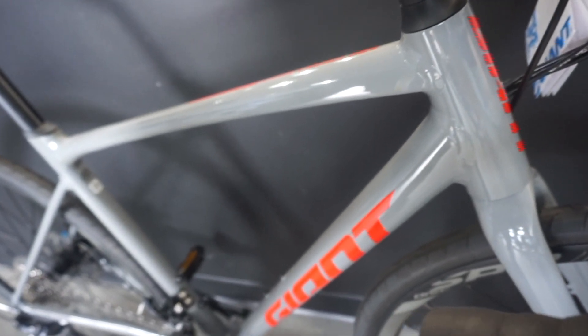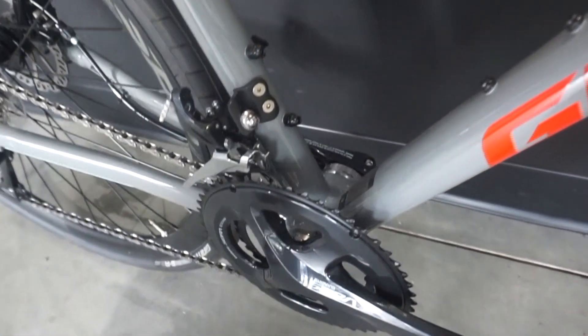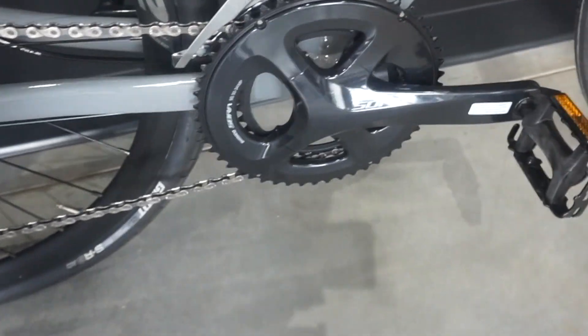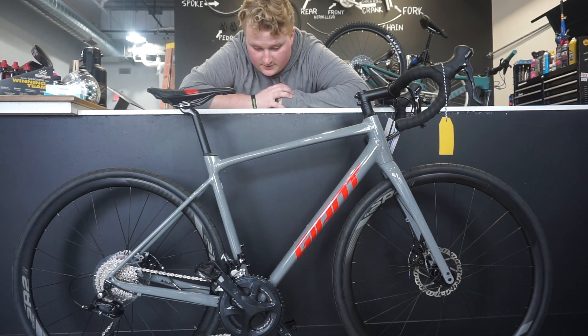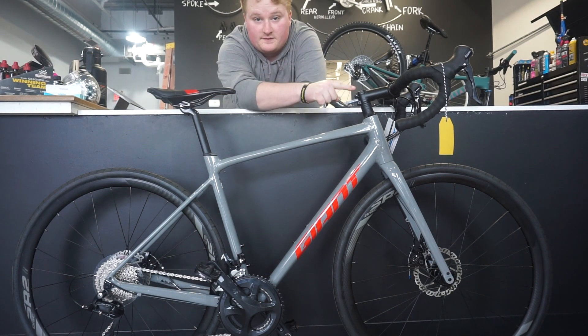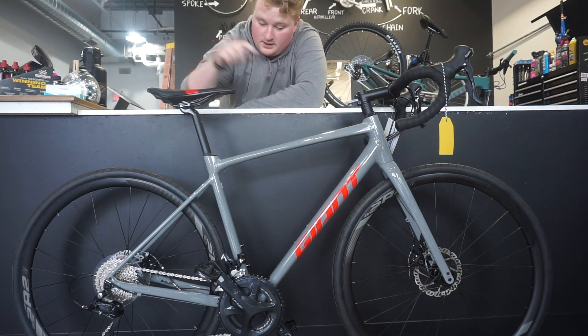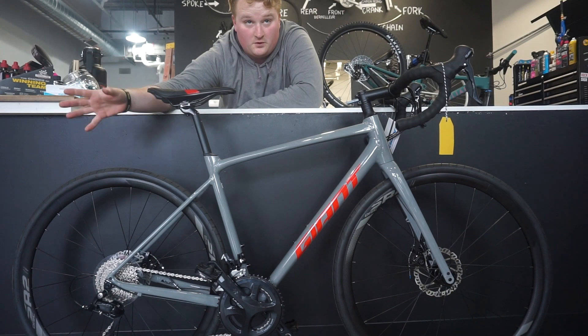Let me show you the stock build of the Contend AR3. This is the bike — it comes in this cool gray color with red accents. We have Sora shifters, Sora crankset, Sora derailleurs front and rear, a Sora chain, and a Sora cassette — so this is a full groupset.